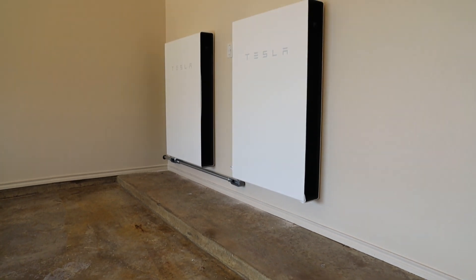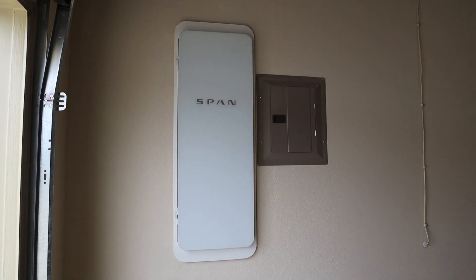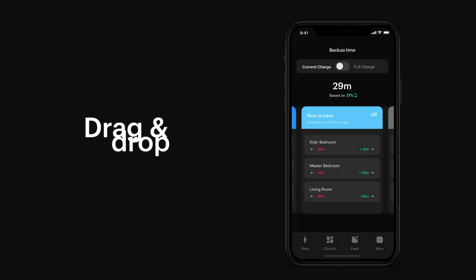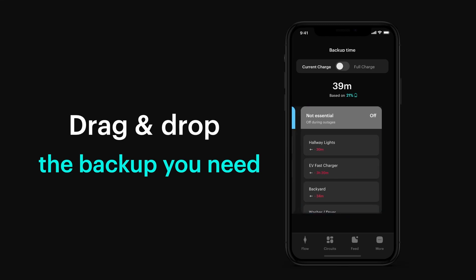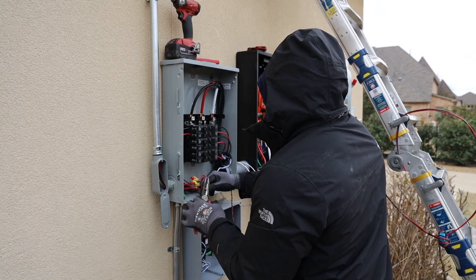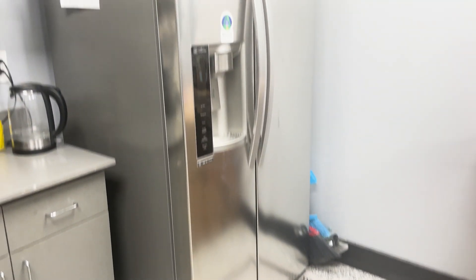And now for the most common question about the Tesla Powerwall: how long will the batteries last? This brings us to our next product, the Span Smart Electrical Panel. The answer is, as long as the Span tells you. The Span Smart Electrical Panel gives you the power of deciding which circuits are essential, which circuits are must-haves, nice-to-haves, and non-essentials. Must-have circuits will stay on as long as your battery has energy — these would be circuits like your lights, your internet, refrigerators, and outlets.